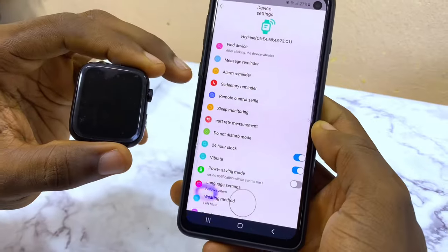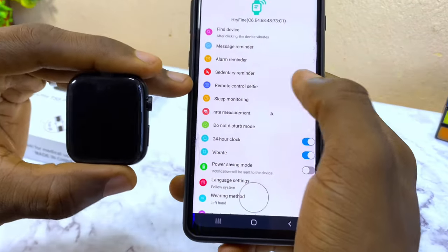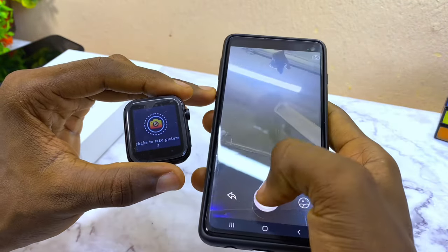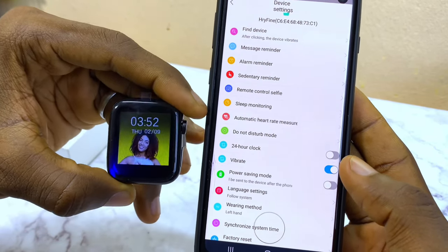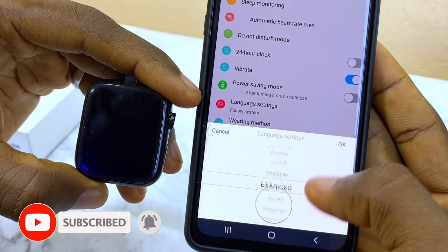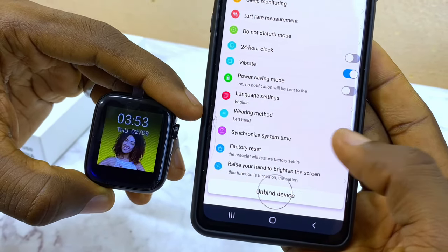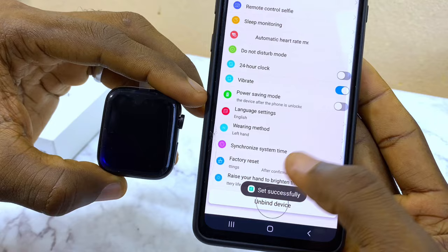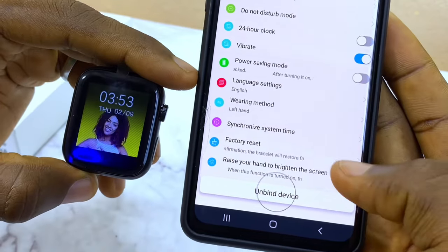You can also set an alarm and a sedentary reminder. If you want to use your watch to take pictures, go to Remote Control Selfie. You can toggle vibration on or off. You can change the language settings to English or whatever language you prefer. You can also synchronize the time from your watch to match your phone's time by selecting Synchronize Time.